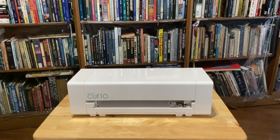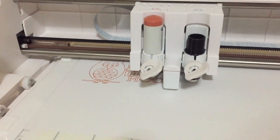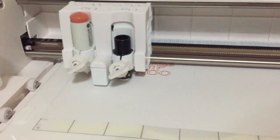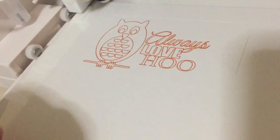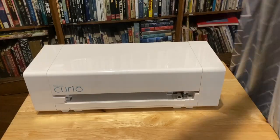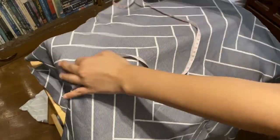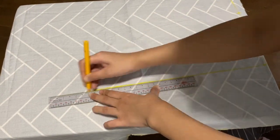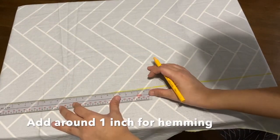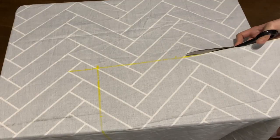I'll start with a dust cover for my Silhouette Curio. The Curio is a very versatile craft machine — in addition to cutting, it can emboss, etch, and sketch. Because I don't really use my craft machine daily, I think it would be best to make a dust cover for it. This will be fairly simple: I just need one piece of fabric to cover it on all sides except the bottom. So I measure the combined length and the combined width of the surfaces, mark the measurement using my dermatograph with a bit of excess fabric for the hems, and then I start cutting.